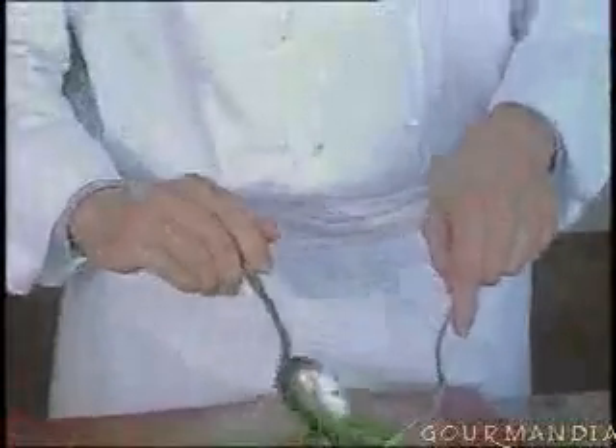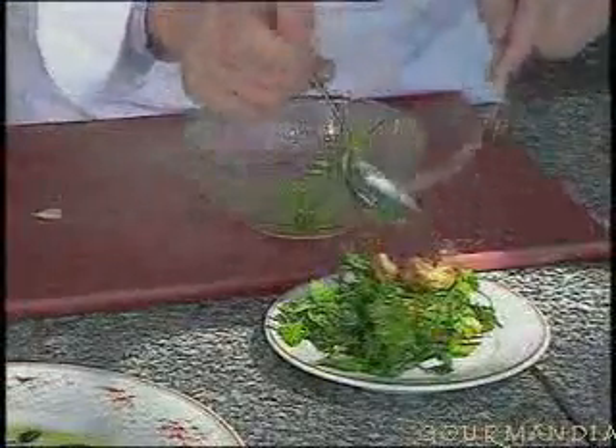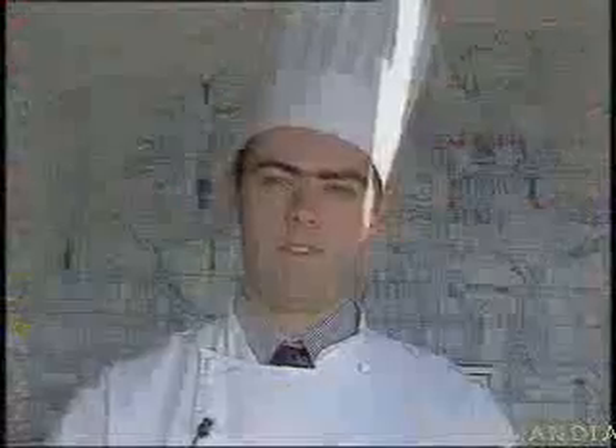Once the dish is finished, take care of the green salad made with the herbs, with a seasoning of olive oil, garlic, salt and pepper. Arrange the salad on the side, and the bread must be well soaked with the garlic sauce. So here you have sardines à l'escabèche, the way they're done in Provence.